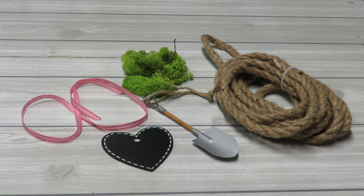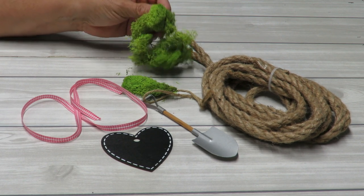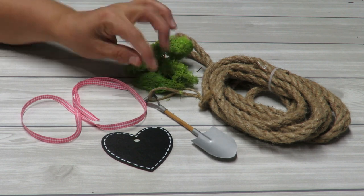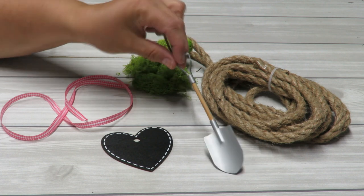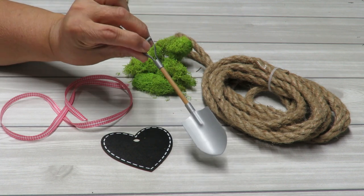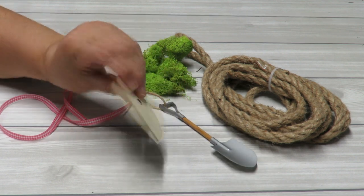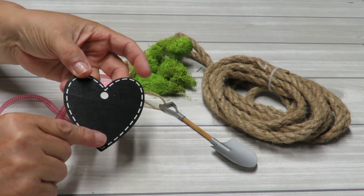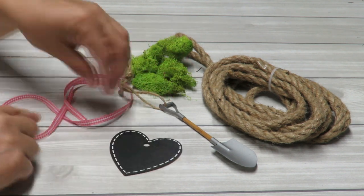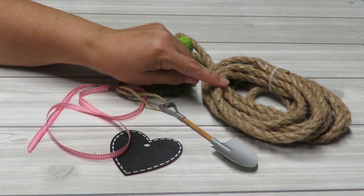I grabbed a few items to decorate my little pot. I've got some nautical rope — you can use ribbon instead. I've got some green moss, or you can use Spanish moss. I also have a little shovel from a fairy garden or dollhouse miniatures section. I found a little wooden heart with a chalkboard finish where I can write something, and a scrap of ribbon to create a little bow.